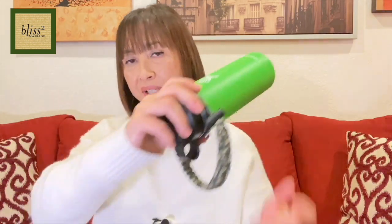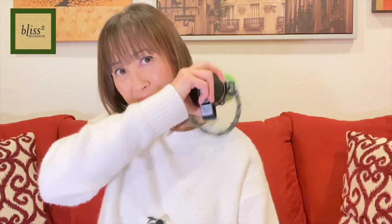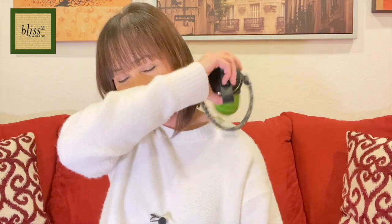Then I saw my HydroFlask water bottle. It's kind of hard to hold but it works pretty good, although it makes noise. It's very solid so it works pretty good. And again it's pretty long so it goes down to the shoulder blade.